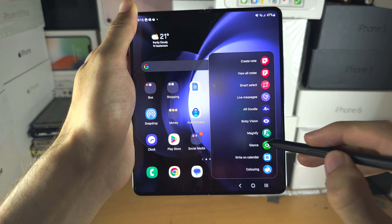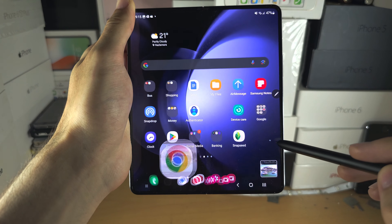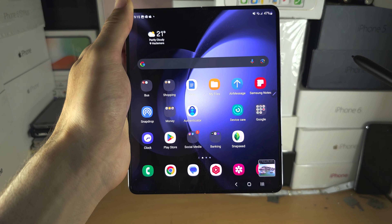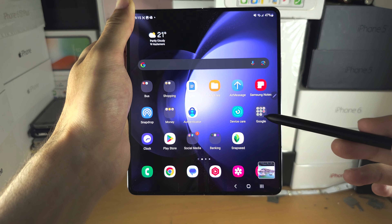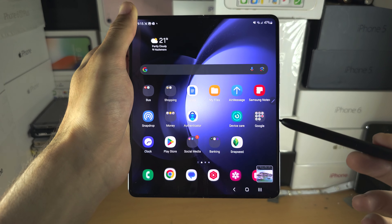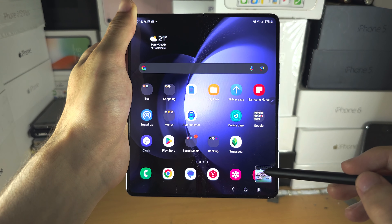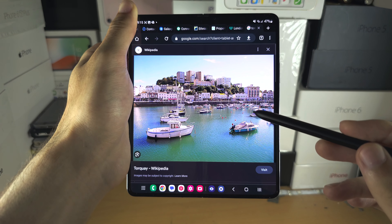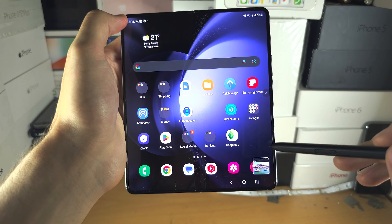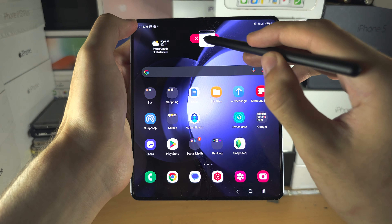Then we have the Glance feature. If I open up an app and then use Glance, you can see the app at the bottom right, and if you hover your S Pen over it you can quickly glance at it. Maybe you have some notes you want to reference — just hover over to quickly look at them and then go back. To remove the Glance, drag and drop it into the remove area.